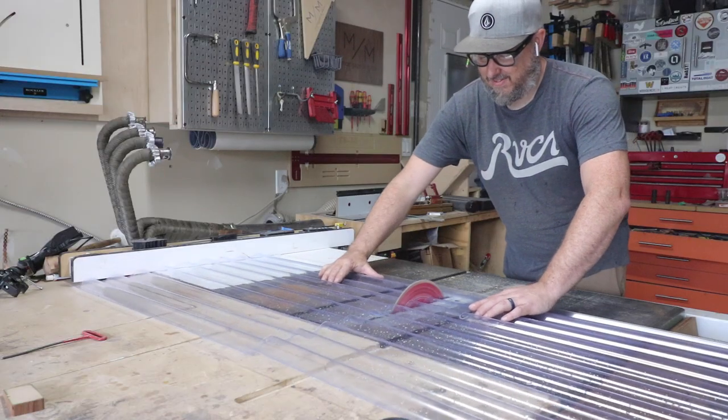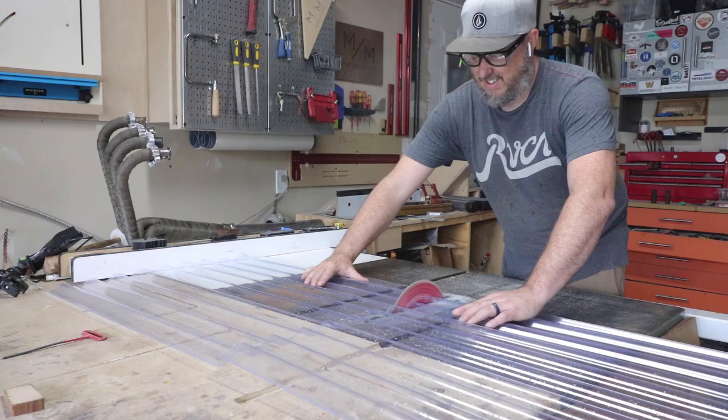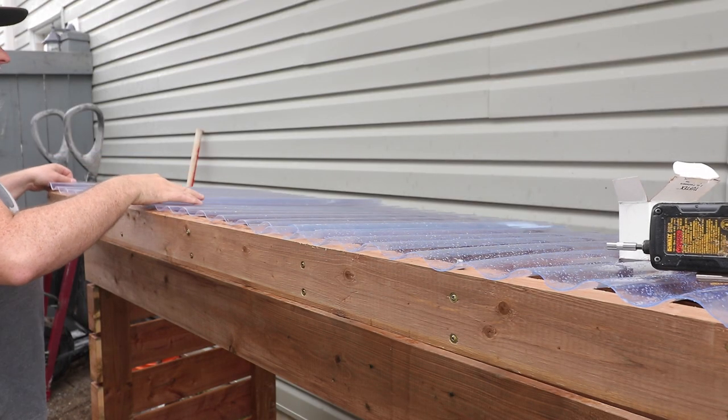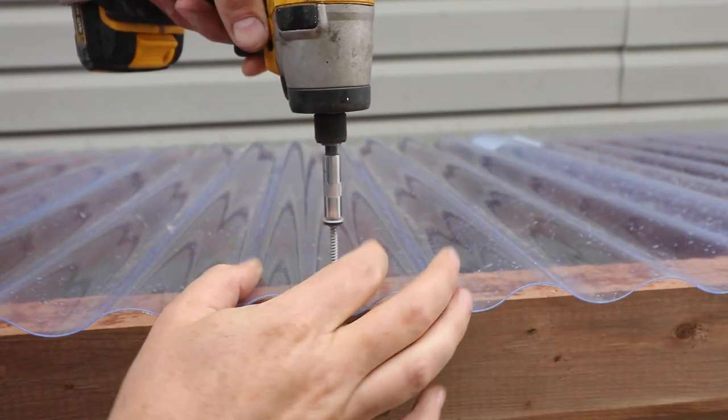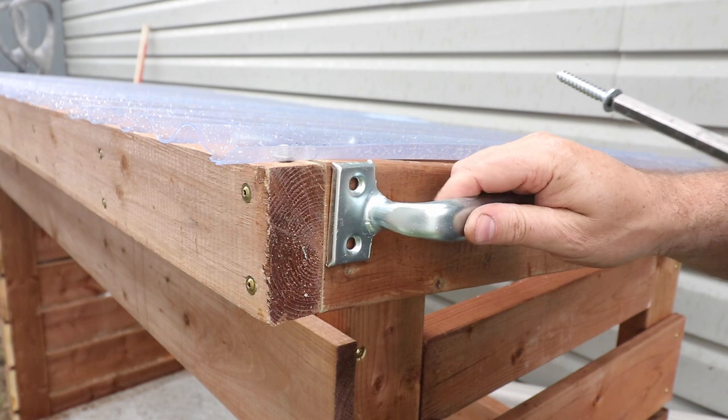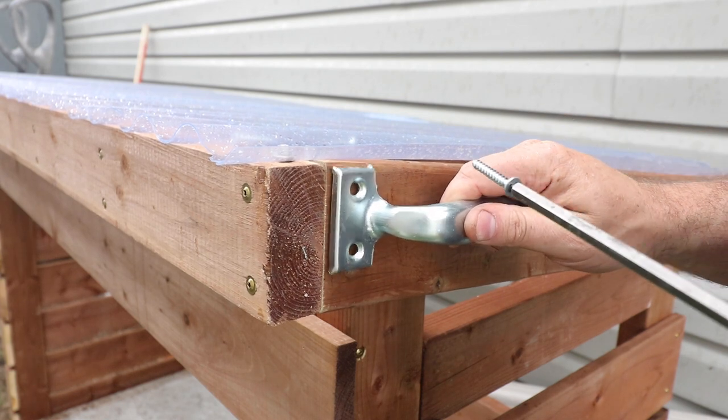The corrugated roofing I did cut on the table saw, which probably was a bad idea — it was chipping out the whole way. If you know a better way to cut it, I'd love to know. With my corrugated roofing screwed down, I added a handle to the bottom side of the lid.